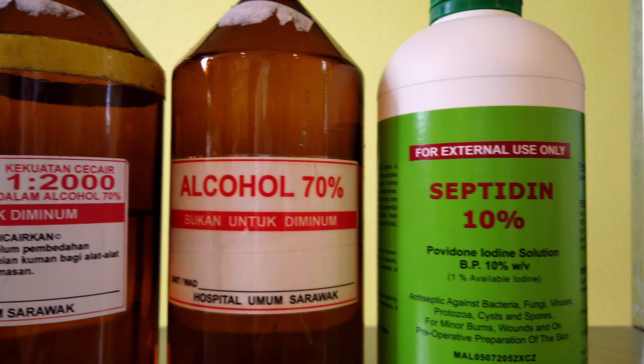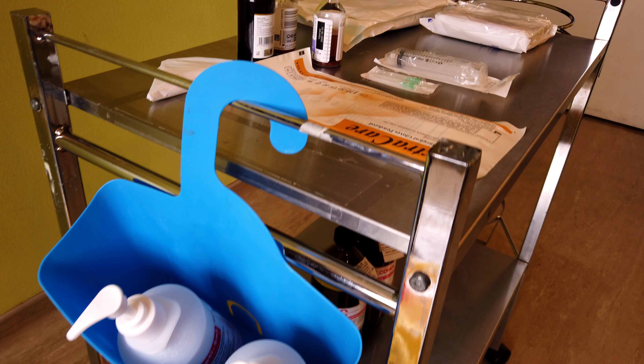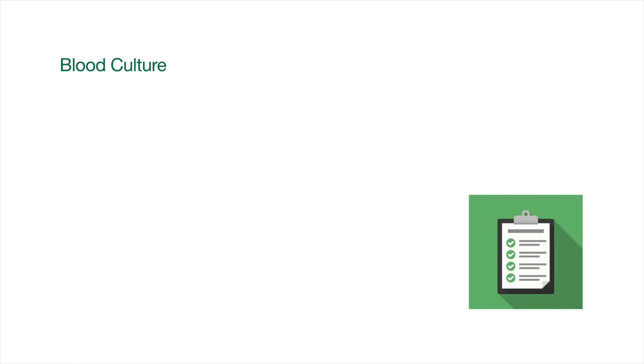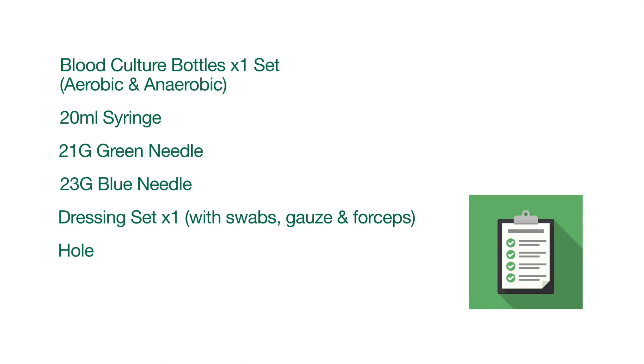You should always prepare the things needed for blood culture sampling on a blood taking trolley. These things are needed for taking a peripheral blood culture: a set of blood culture bottles consisting of aerobic and anaerobic bottle, a 20ml syringe, a 21-gauge green needle, a 23-gauge blue needle, a dressing set, sterile whole towel, and a micropore or plaster.